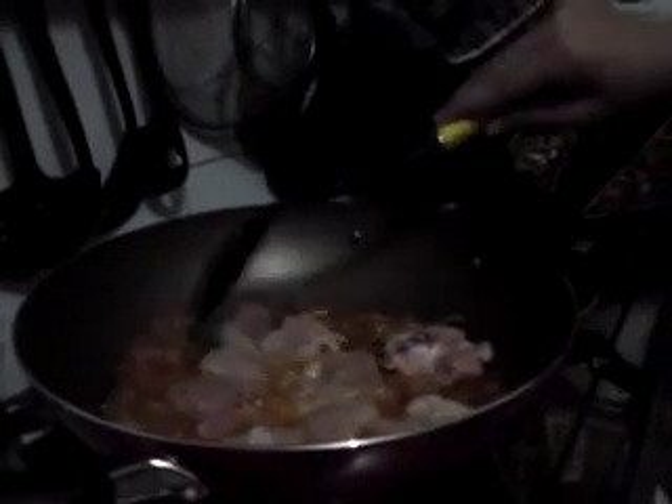Chicken, yeah. Cool, wait to cook. Leave it for ten minutes, but make sure you check it every two minutes.